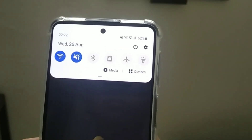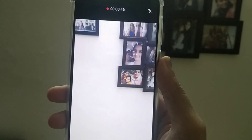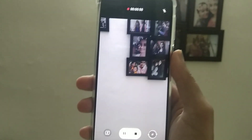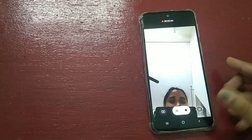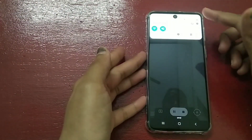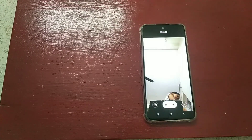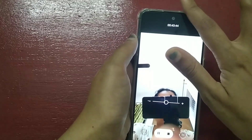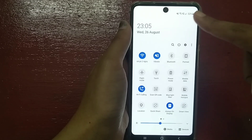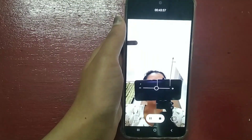So guys, the battery is now at 62%. I am going to switch to recording mode on this phone for around half an hour, so we can see how much battery the camera recording mode consumes. The battery was at 61% when I started recording. After about 44 minutes of recording, it is now down to 53%, so recording mode consumes battery faster.